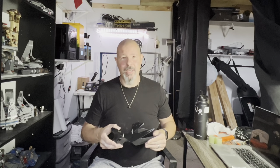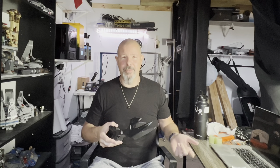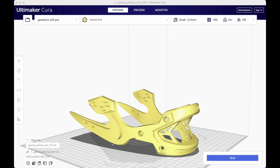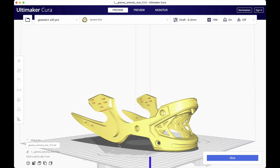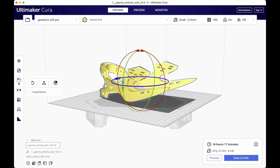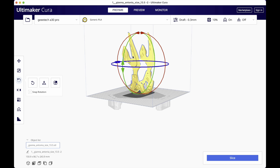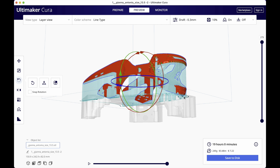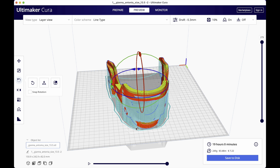I probably wouldn't recommend this as your first project — it did take some time, I had some printing failures, and had to figure out orientation. Here's how I did it: here's the actual model all in one piece in Cura. I was showing how it was going to print if I printed it all in one piece. It would have worked, but I couldn't find an orientation with the least amount of support structures, and I honestly think it would have just been a mess to sand.